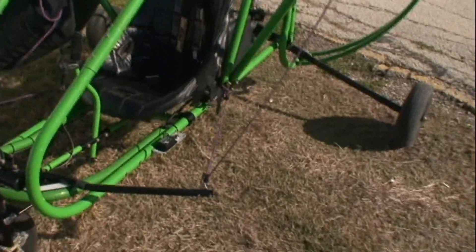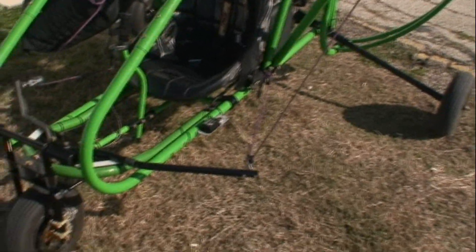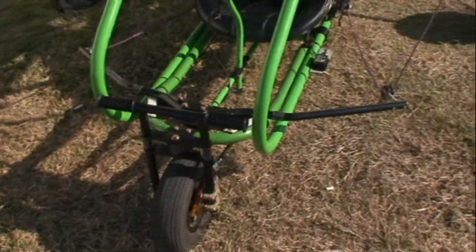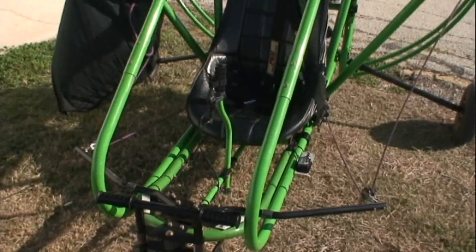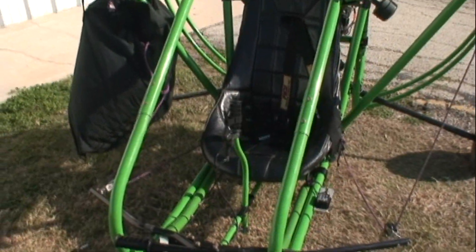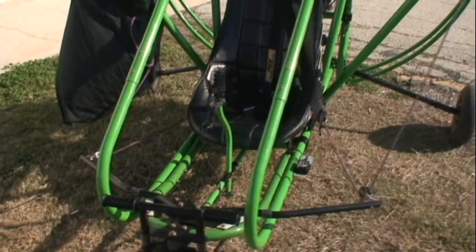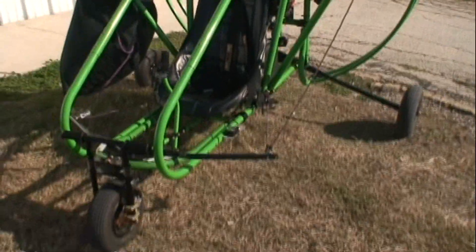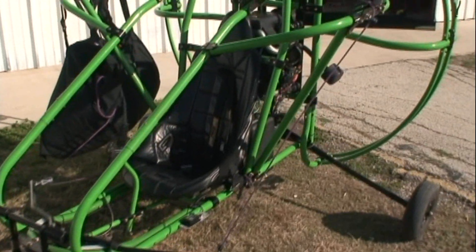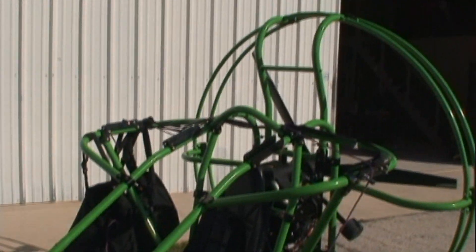If you want to do a steep turn you can, but you have a 30-inch throw on this PPC. I prefer just steering with my feet right here instead of using the bar. The bar has a dual steering system where you can turn the bar right and left, and it's a standard ignition system.